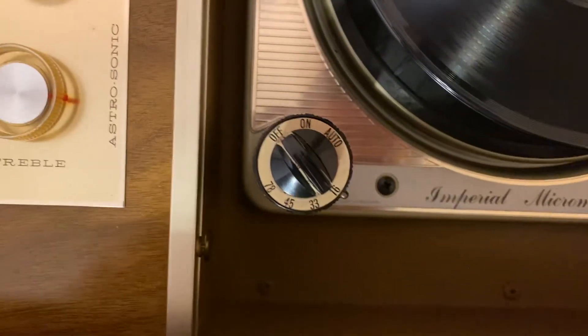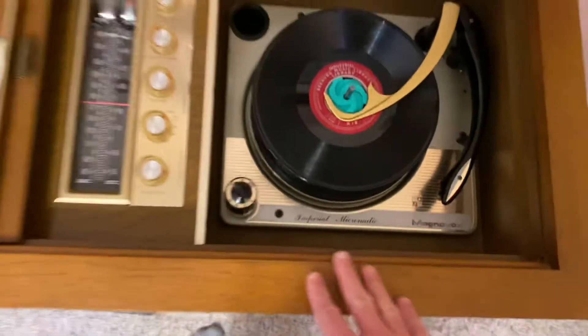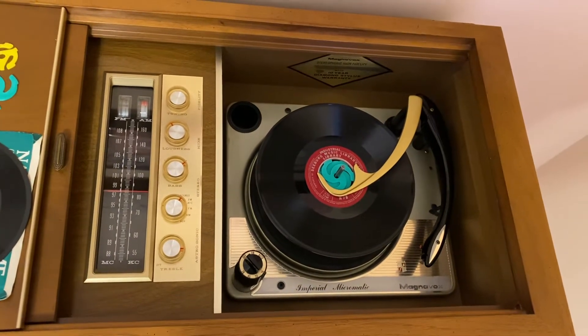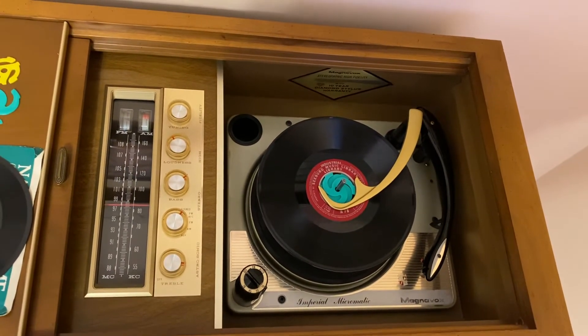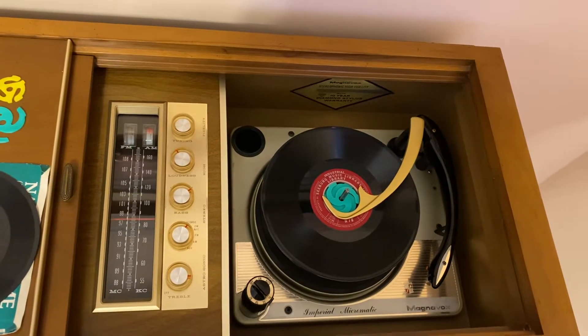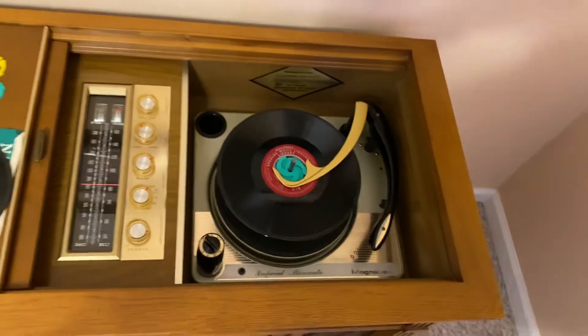These play at 16 RPM. Newer record players don't even have that speed; older ones do, but no one had those records. That's an actual setting — it works, it's not just for show. It just never took off because of low fidelity.